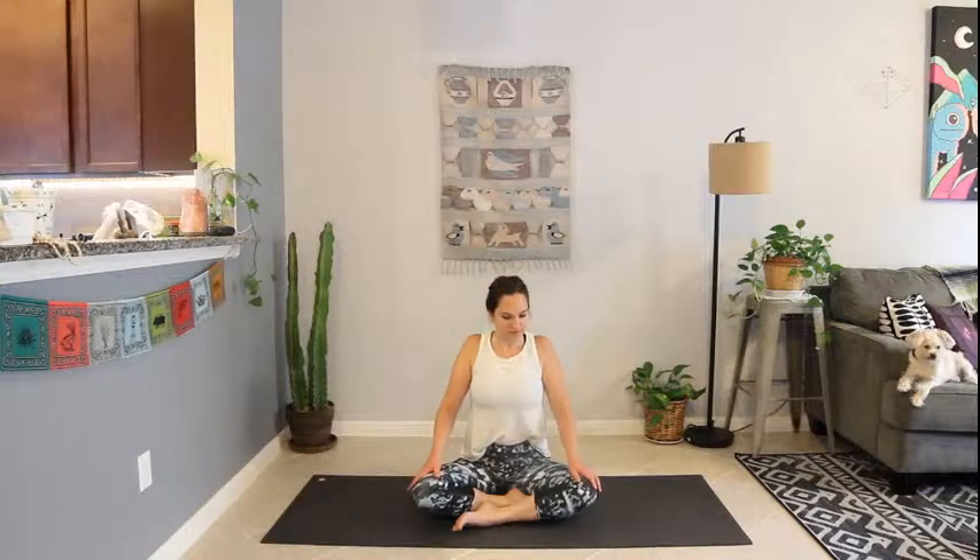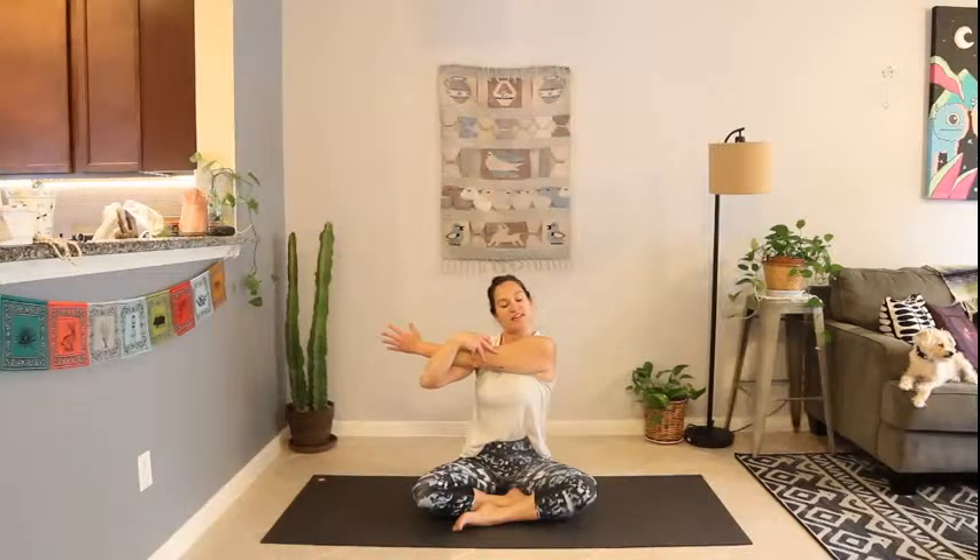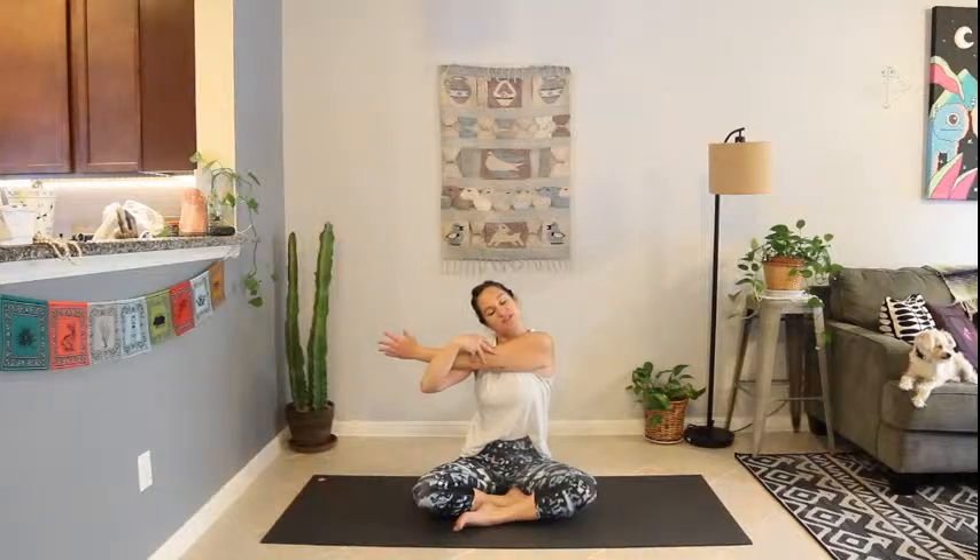Inhale, release. Release the hands down towards the ankles and feet. Take a few shoulder rolls, inhaling up and towards the ears, exhaling down the back. Then take that left arm across your chest. Hook the right arm over to give it a squeeze, pressing out through that left shoulder. You can even tilt your head towards the right, same direction as the arm.